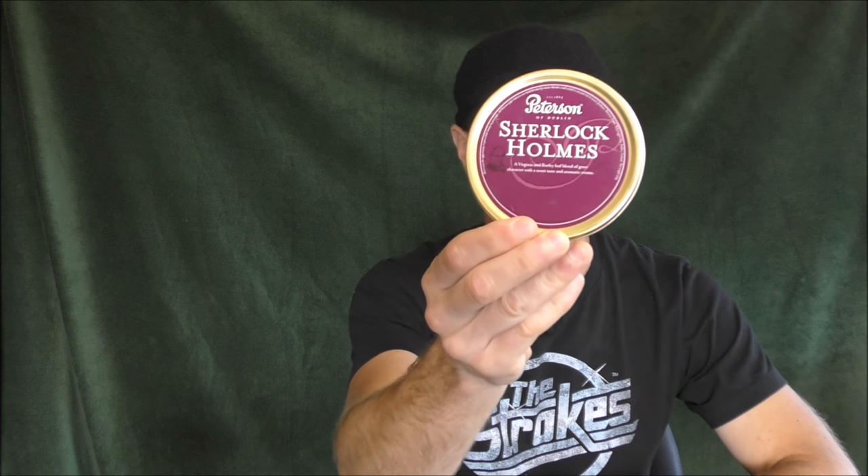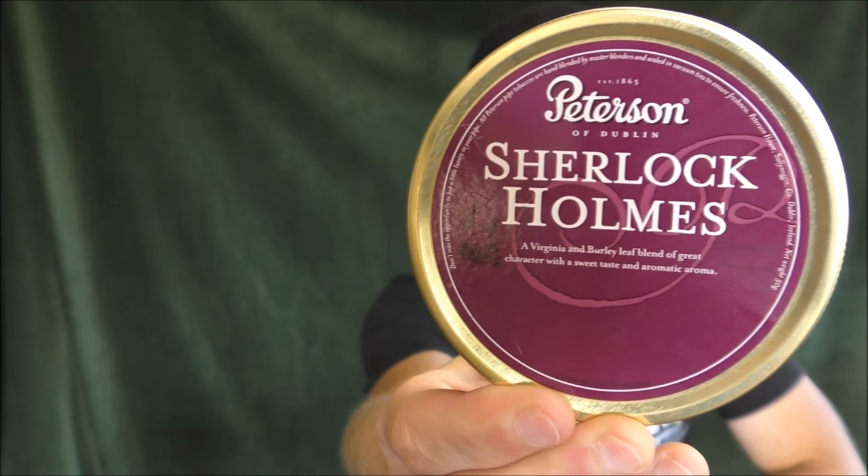Hello, welcome once again to Stuff and Things, where I like to talk about stuff and occasionally even things. I'm your good friend Bradley, and today I have a tobacco review for you. The tobacco which I will be reviewing is this. It is Peterson Sherlock Holmes, once again an oft-requested blend. Many people have asked me to review this blend on the channel, and I am going to do so now.